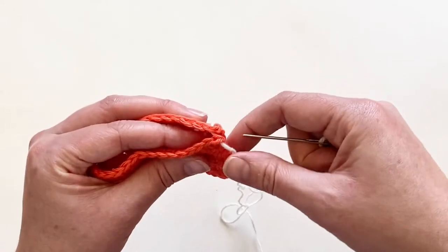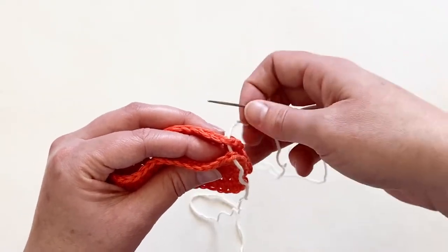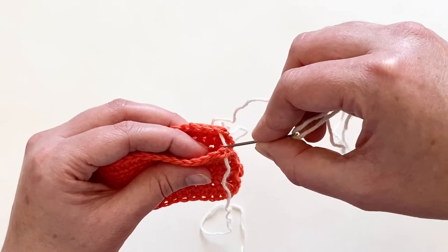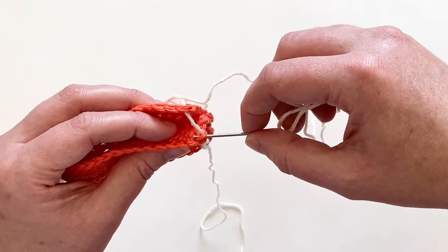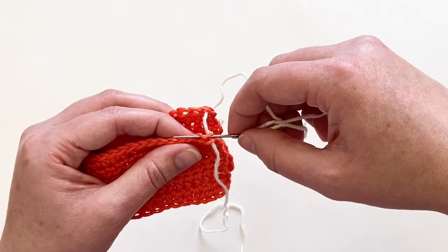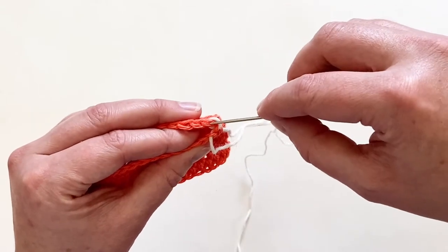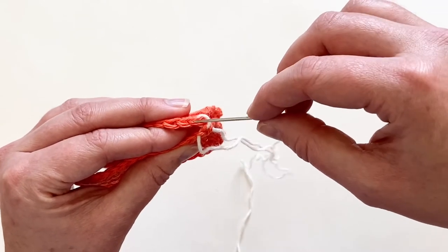Now my needle has come out of — let's call this piece A and piece B. I'm going to come back to piece A and go down into the middle of that first stitch. You've got the top V of your stitch here, and I'm going to go right down in the middle, around the back of the stitches, and back out through the top of the second stitch on that same first piece of fabric. I'll pull my yarn through without pulling it too tight, because I want to be able to get back into these stitches.